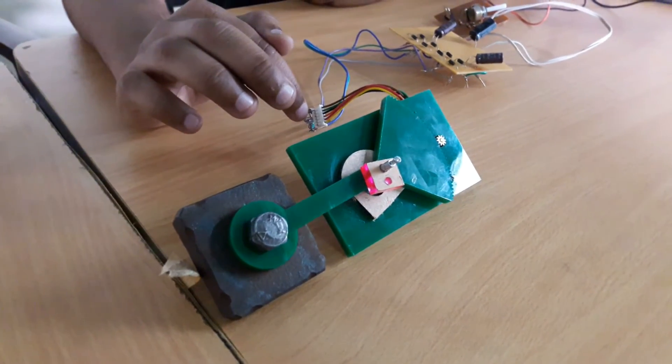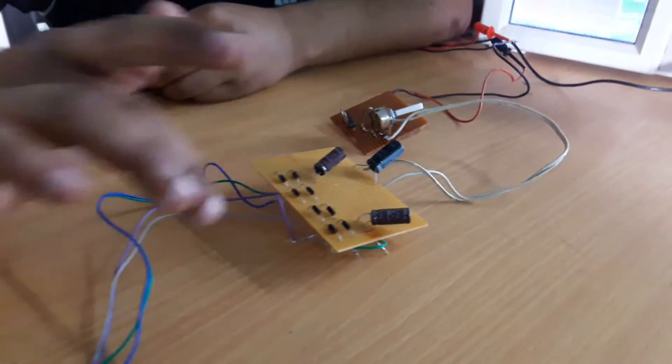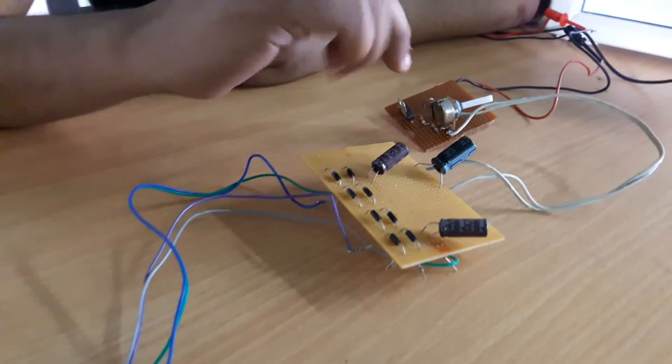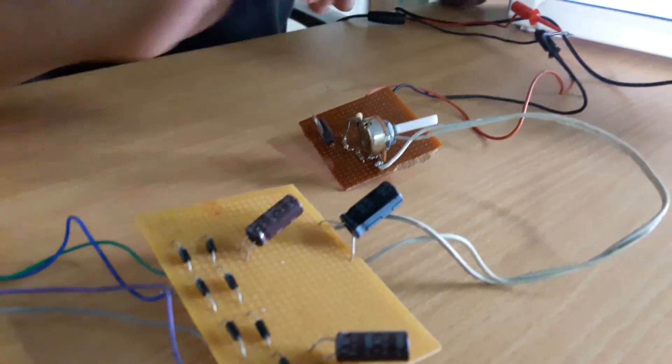Here we get an AC voltage, and here is a voltage doubler circuit which rectifies this AC to DC. Here is an LM317 circuit which regulates the DC voltage to the required high voltage.